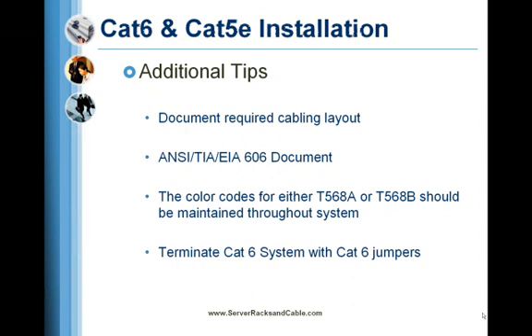At the start of a Cat6 cable installation, study and document the required cabling layout and the distances between the equipment to be cabled. Color labels may be useful for coding the different functions used in the system setup. Suggestions for methods to handle this task can be found in the ANSI TIA EIA 606 document.